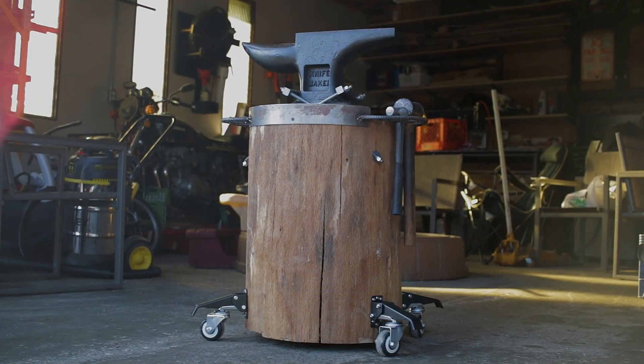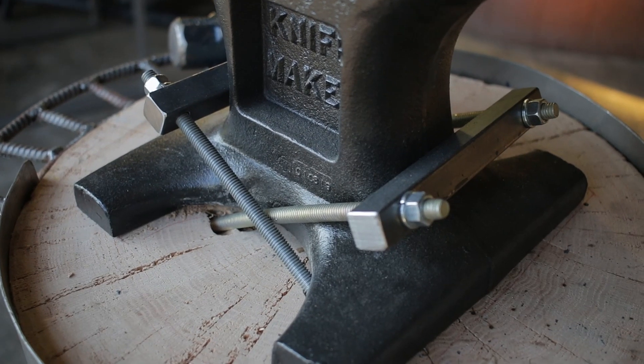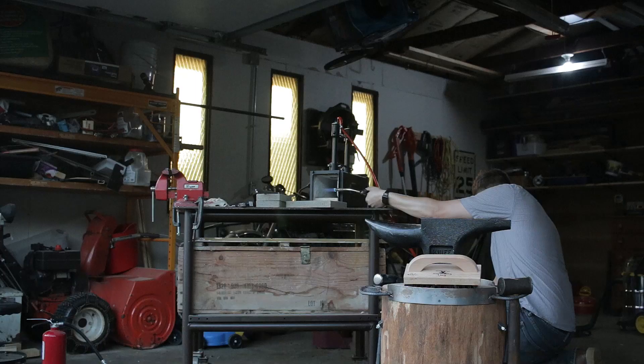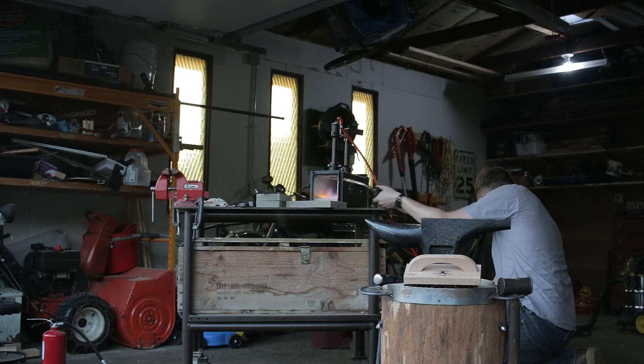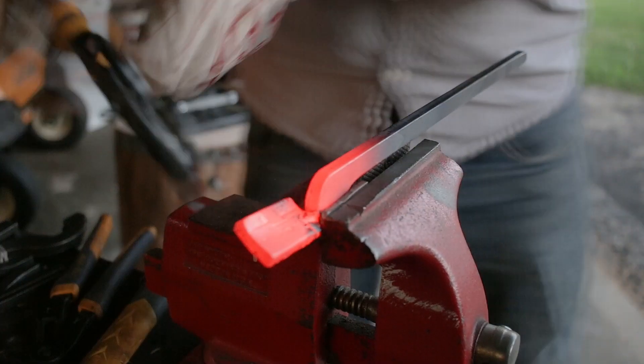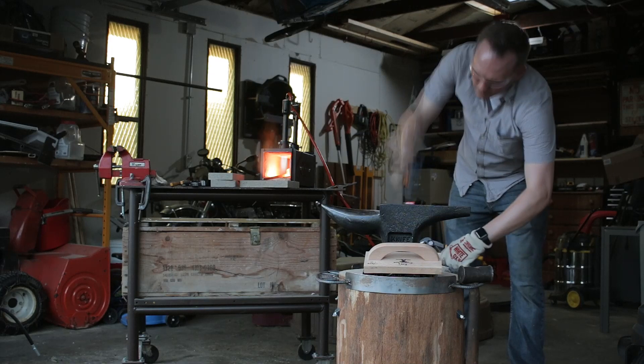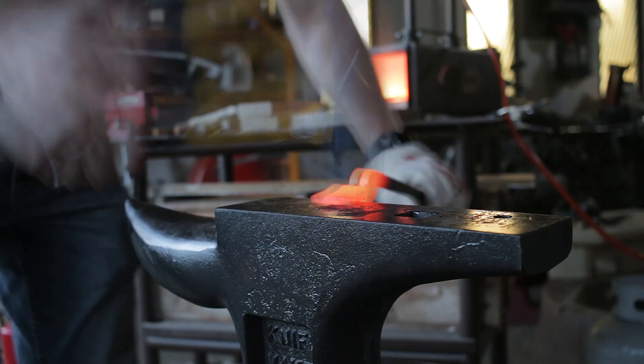So after years of procrastination, it obviously felt awesome to have this thing done. I still have a ton more urgent projects to work on for now, so it'll be a while before I can spend a bunch of time on blacksmithing again, but at least now I'll be ready for it when I do have time. Thanks for watching.